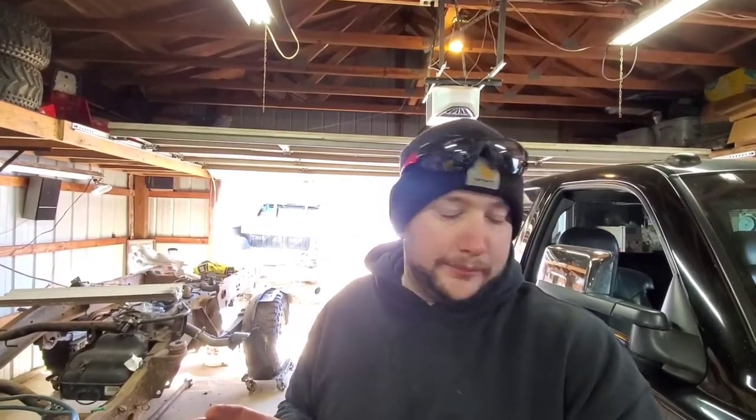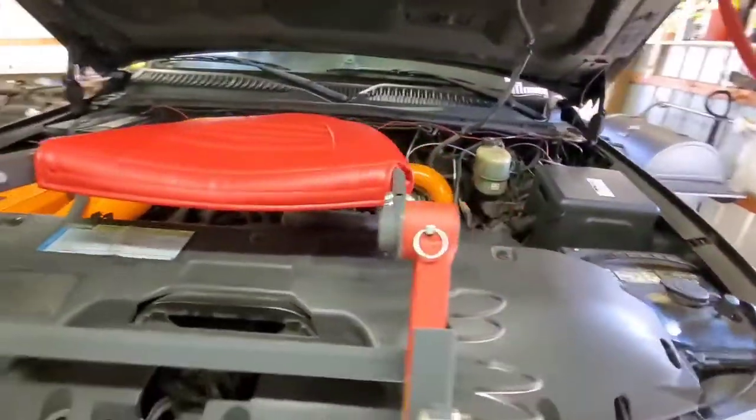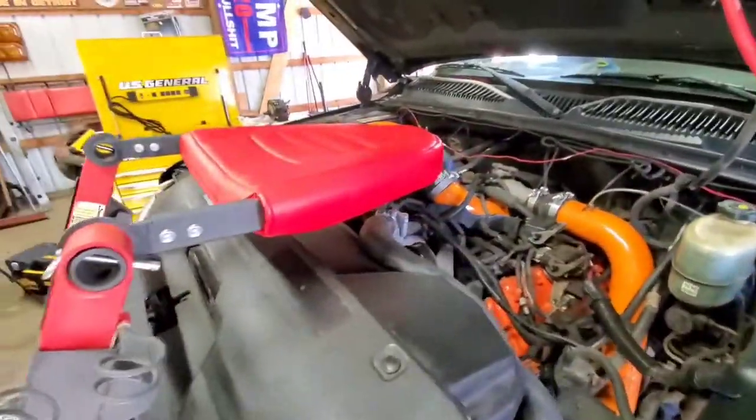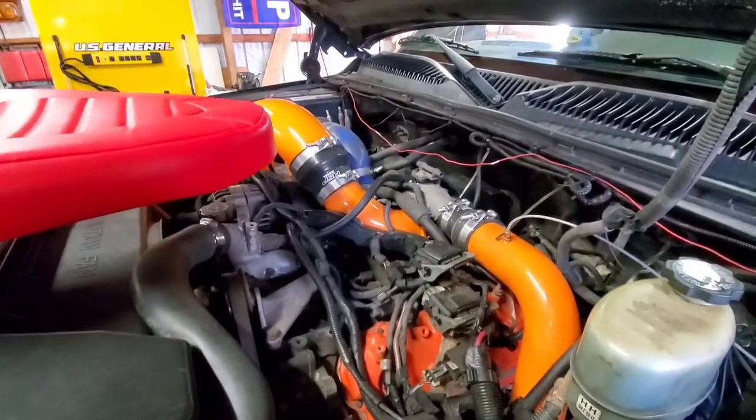I like having that final stage of filtration because you can never have too much, especially when you're running a bigger injector, when you're running a bigger CP3. I've got money into this fuel system. Being that this is a competition truck and I don't really drive it on the street that much, although I do intend on doing a little bit more street driving with it just to enjoy it.